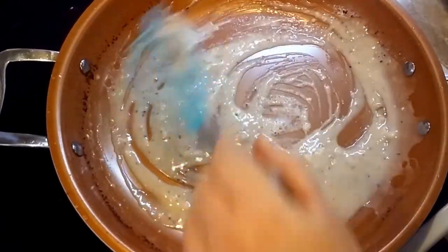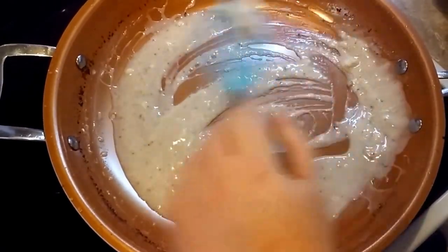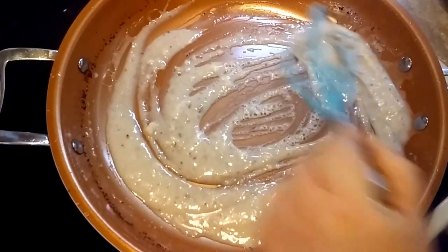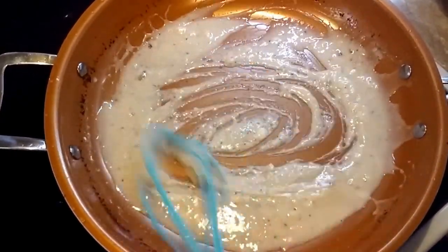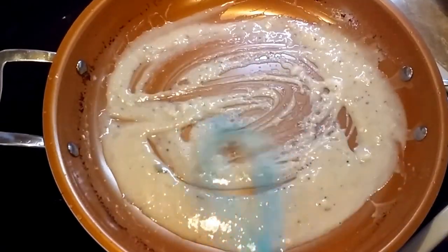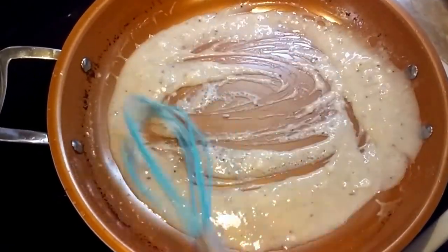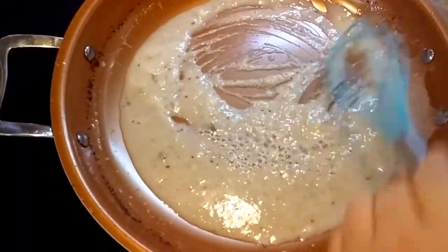You're going to cook this roux — roux, which is flour and oil, or flour and fat. It can be any fat. I'm just going to cook it until it no longer smells like raw flour. It will start to smell a little nutty. You also want to use a whisk to make sure you're not going to have any lumps.